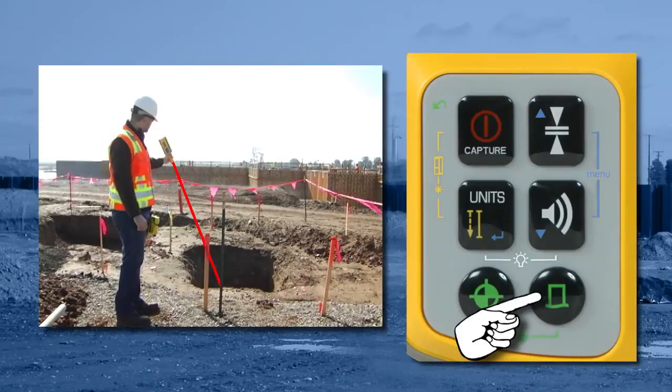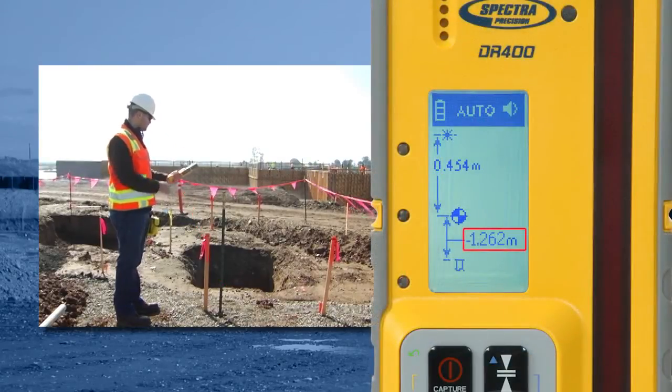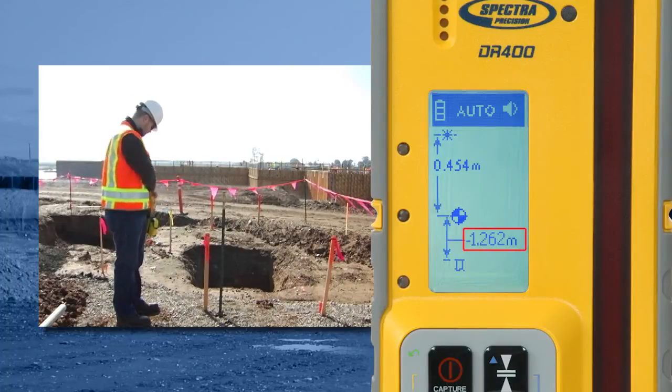Push the point button and shoot down into the excavation. After the reading is taken, the display will show how deep the excavation is.